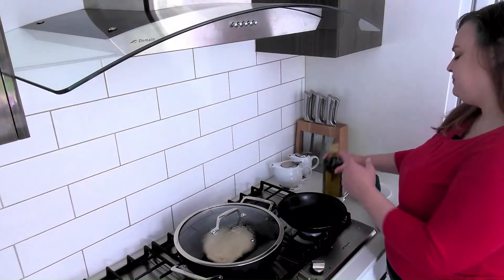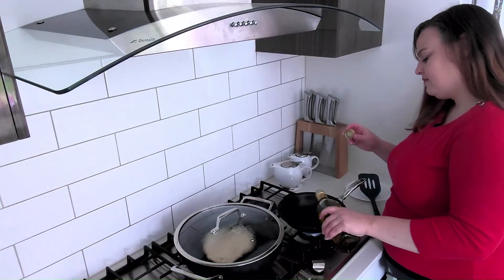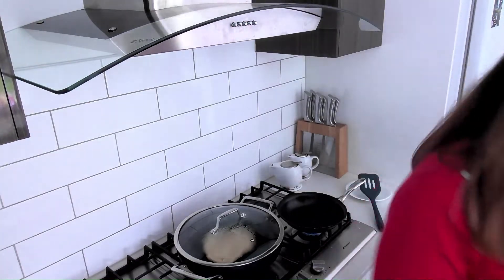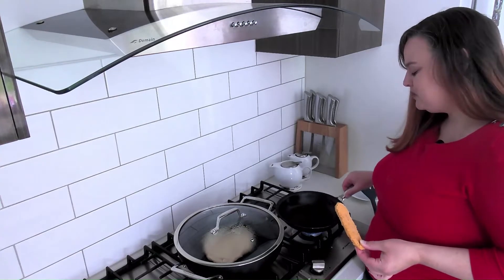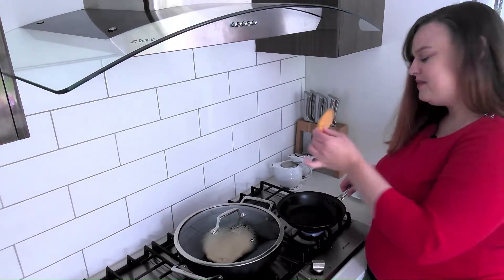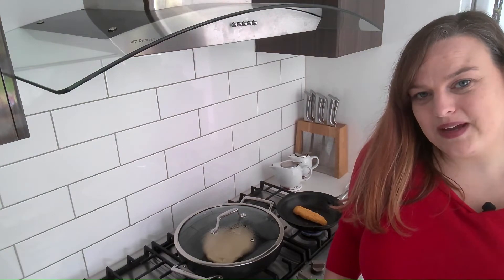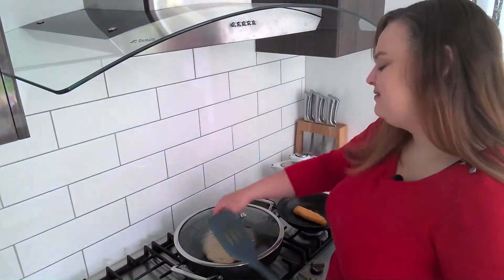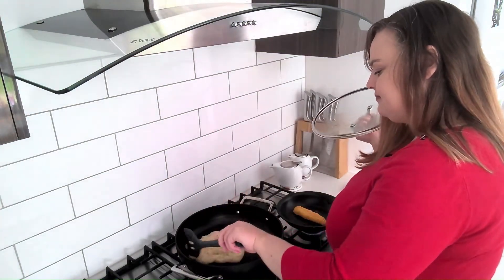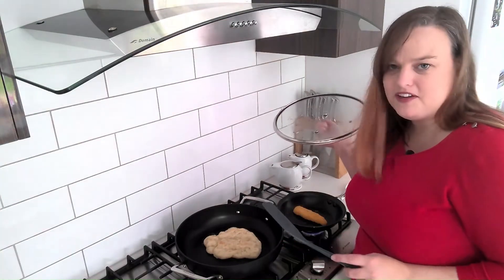I've preheated my pan and I'm going to put a little bit of oil in there. Let's swirl the oil around to make sure it's warmed. Get my frozen chicken breast and put it in there. Just wait and keep an eye on it until it is cooked. Let's just check on the bread — it's starting to brown up on this side, so we'll flip it over and let it keep going.